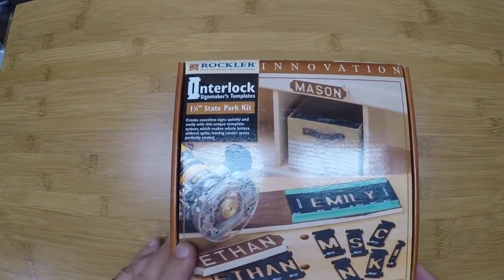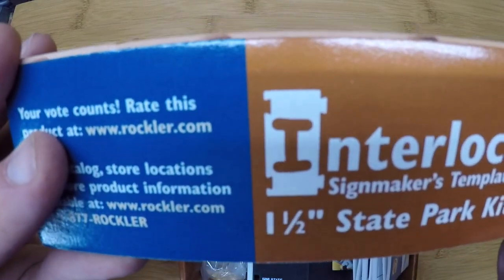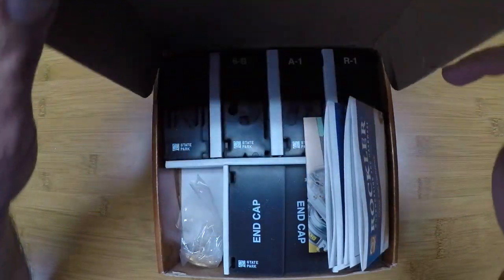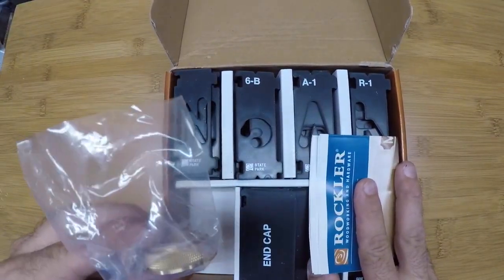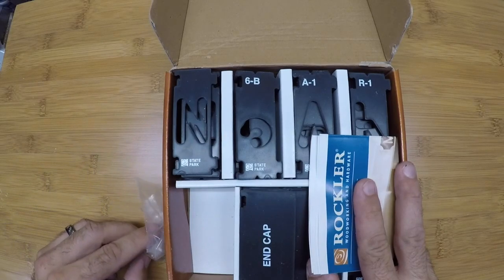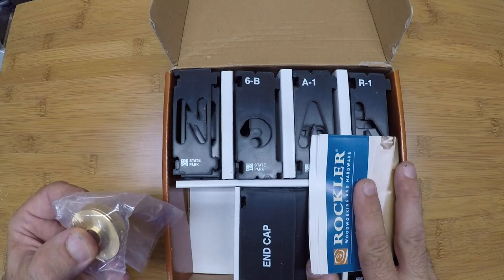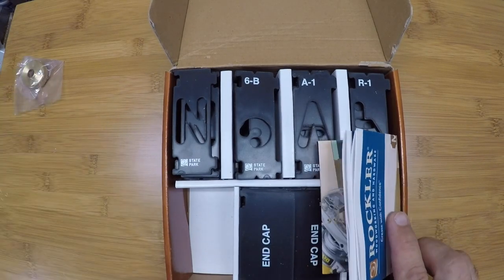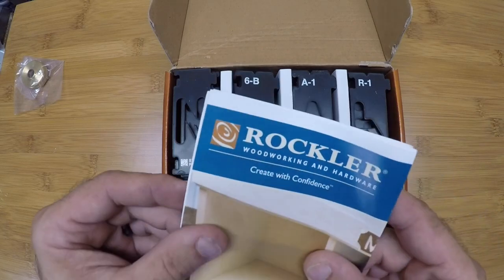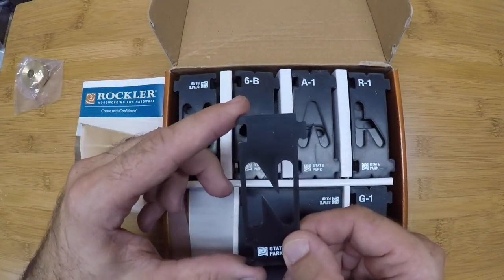If you want to check out the specs on this, you can go to rockler.com. I did purchase this unit myself and we're going to give it a try. There's a bushing inside — the last kit I bought I had to buy the bushing separately. The bit that I purchased will go through the center of that bushing, and that bushing will follow the template for each letter. Here's an N — you can see how small it is.